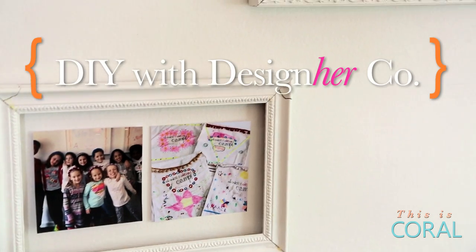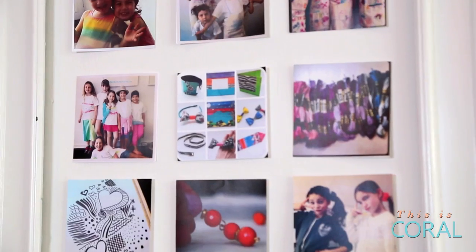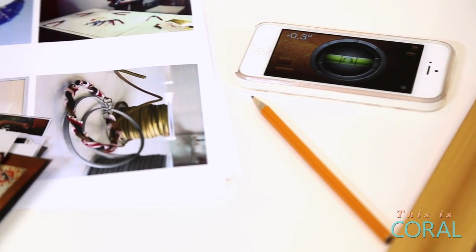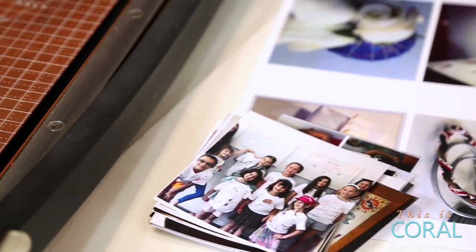For today's project, you'll need assorted picture frames without the glass or backing, mounting tape or nails, printed Instagram photos, and mounting tack. You will also need a pencil, scissors or a paper cutter, and a level. Spray paint is optional.